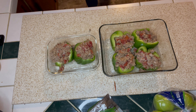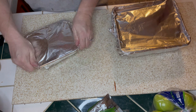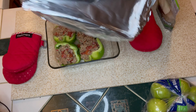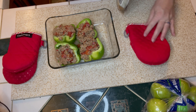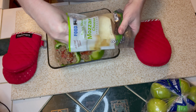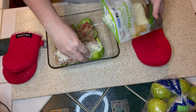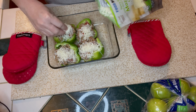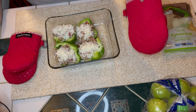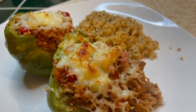Once all my peppers were stuffed, I covered them with foil — I'm not adding cheese yet because I want the peppers to steam. I put them in the 350-degree oven for about 20 minutes, then removed the foil and topped the peppers with mozzarella I had left over from my game day video. Any cheese you have on hand would be delicious. I baked them for an additional 10 minutes, and here they are out of the oven — melty and delicious. We served this with a side of quinoa.